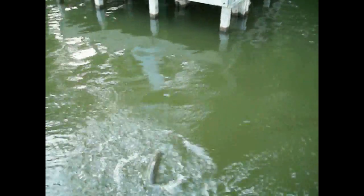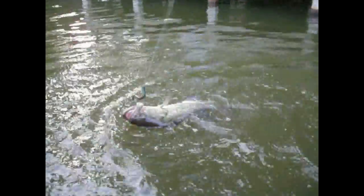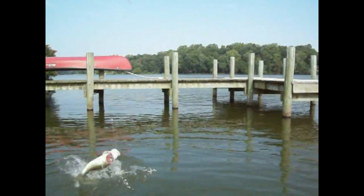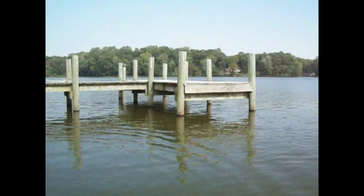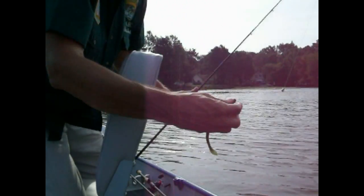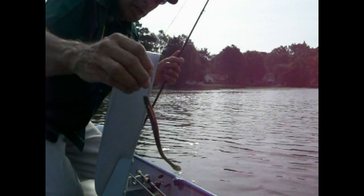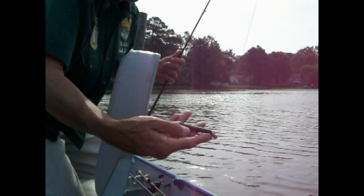Coming right out of the dock — yes! Yamamoto cut tail worm flipped into the dock. That's where they are. Right out from under the same docks as yesterday — same thing, Yamamoto cut tail worm. Just want to make sure that worm is nice and straight on the hook.